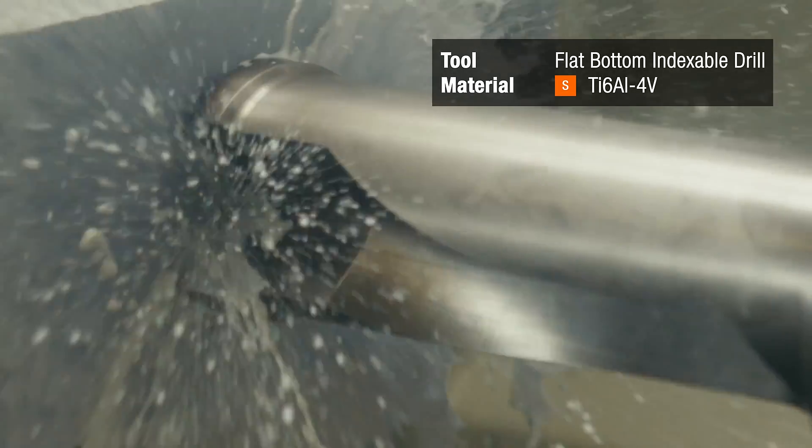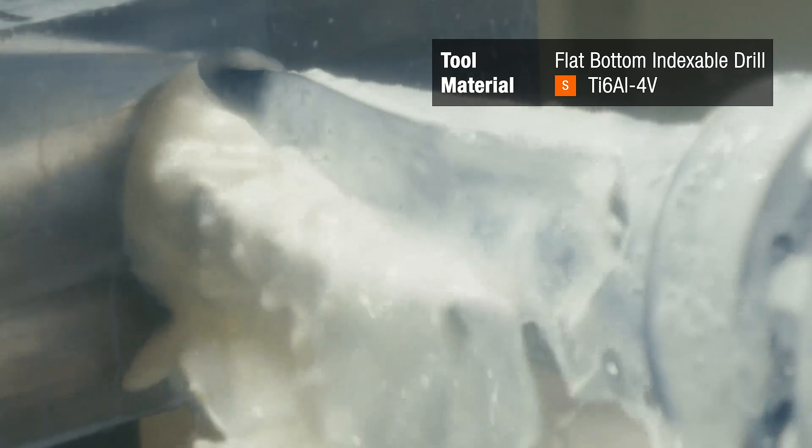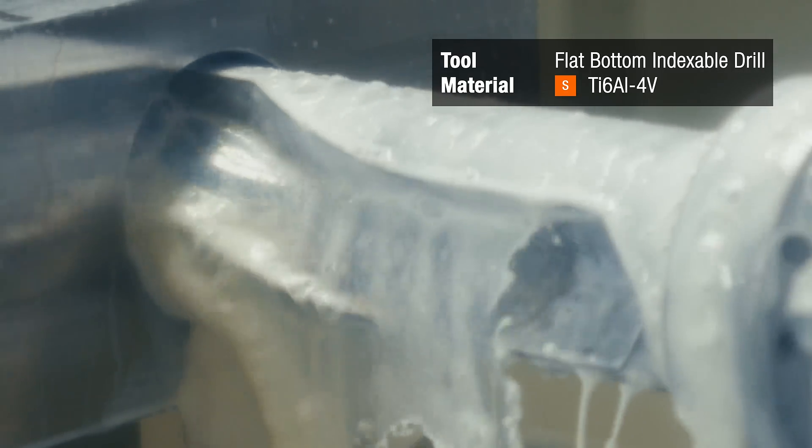We're going to start by creating a pocket in this titanium block. Before we create the pocket, we'll start the application by drilling the hole with the flat bottom indexable, or FBI drill, in the center of the block. We're going to index the tool to the HU8X and move into position to start the pocketing routine.